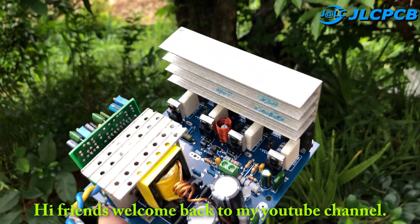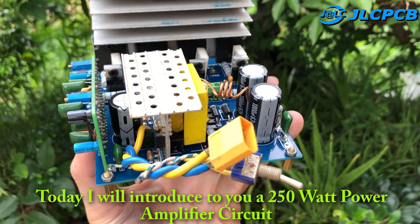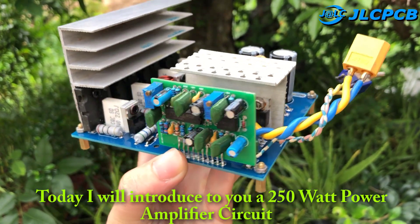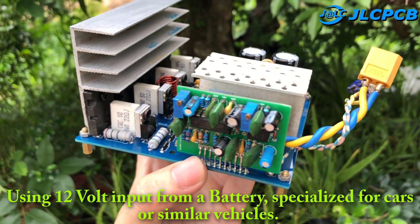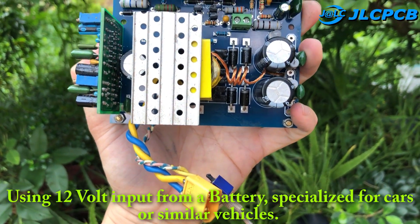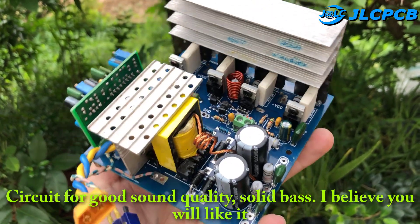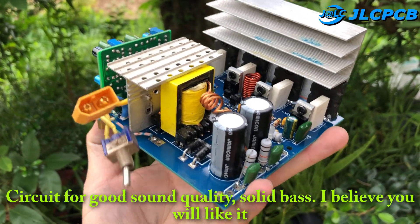Hi friends, welcome back to my YouTube channel. Today I will introduce to you a 250 Watt power amplifier circuit using 12 V input from a battery, specialized for cars or similar vehicles. Circuit for good sound quality, solid bass. I believe you will like it.